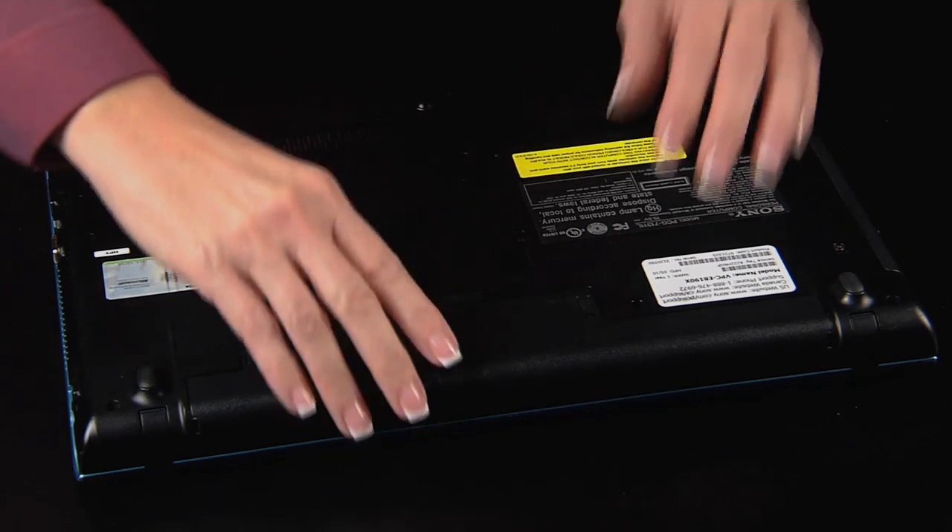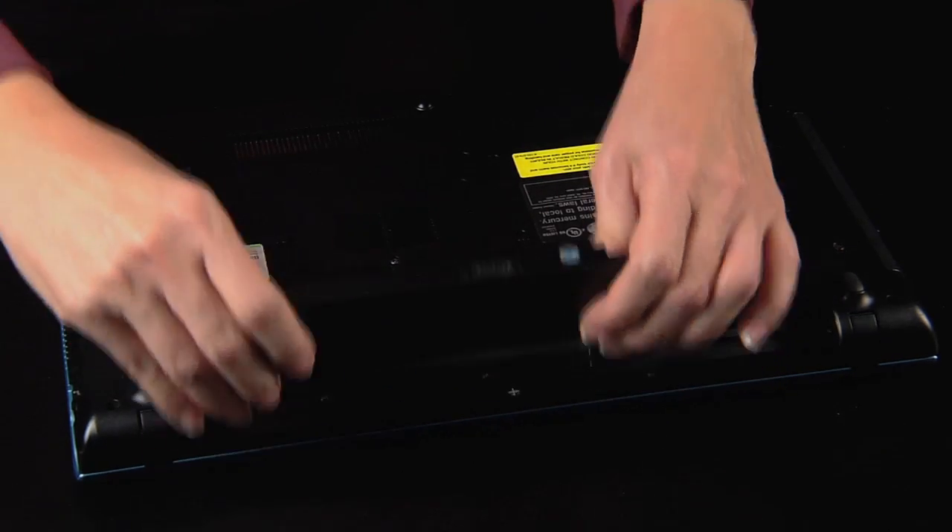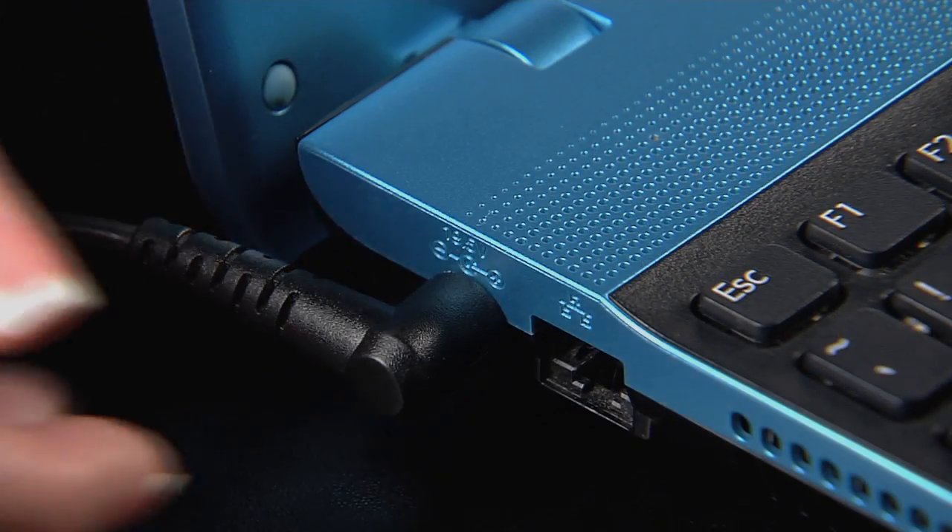If you are still receiving the error, you can try a few more things to resolve this. First, power down your computer. If you have a notebook, you should remove the battery and disconnect the power cord.